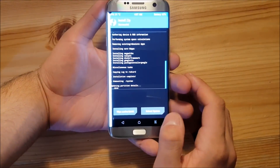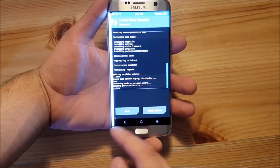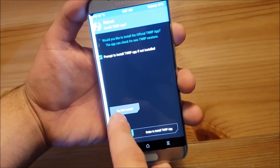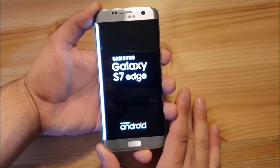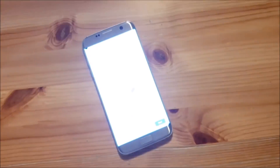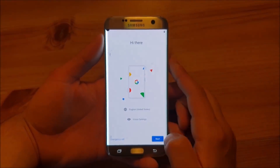The installing process of the GApps is also finished. Now we can go back and optionally do a normal factory reset, then say reboot the system. If TWRP asks you to install the TWRP app, say do not install. The installation process is completely finished — now we just need to wait until the phone boots up. Now we've installed the ROM and the GApps are also there. Now you need to set up your phone.